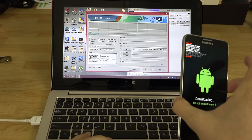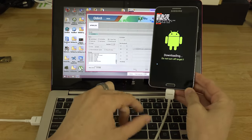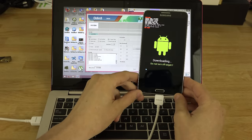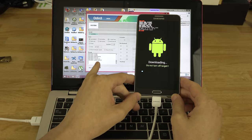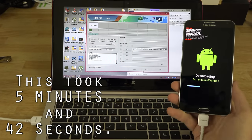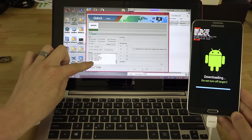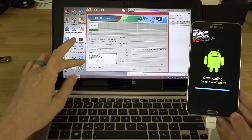All we have to do is hit the Start button, and you'll see a progress bar at the bottom filling up to show how far along it is. We'll speed through this part because it takes a while to write the entire system to the phone. Now it's writing the modem, which is the baseband — this is what actually updates it from NAB to NC5.